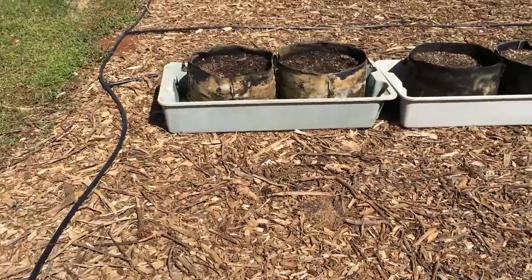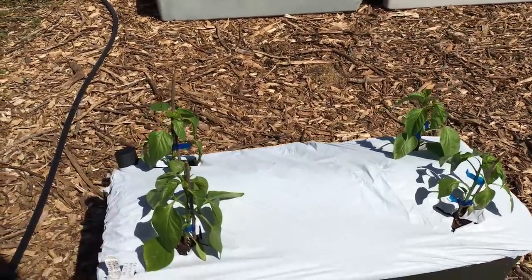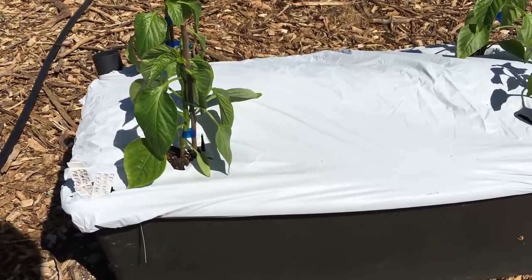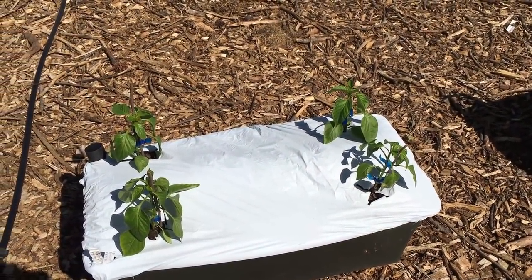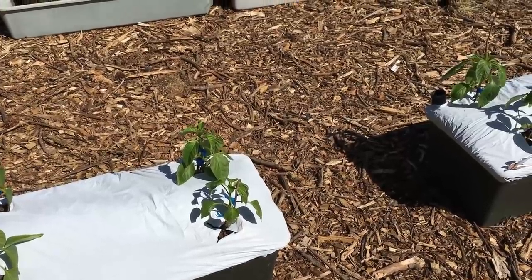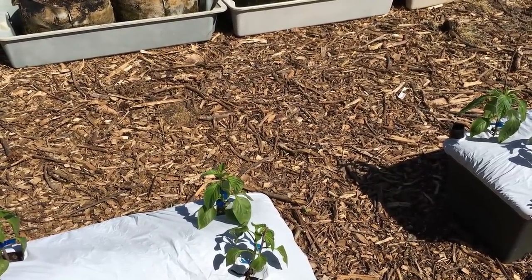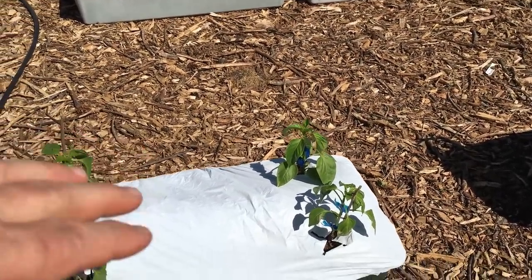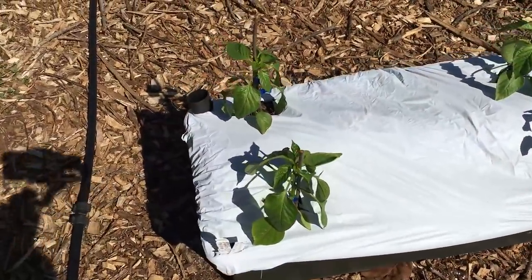Let's look at the peppers. Some of these are my favorite peppers. These are Red Marconi peppers, and that is my favorite pepper. It's similar to a banana pepper — it's not hot, but it's meatier. The walls of the pepper are thicker, so you get more pepper to your bite. That's my favorite pepper right there: the Marconi Red.